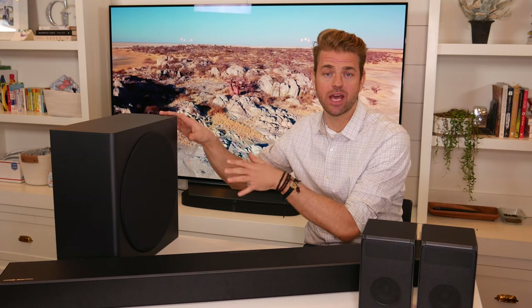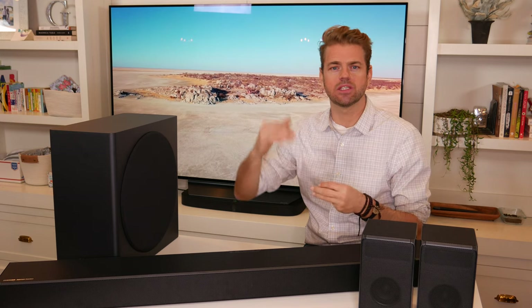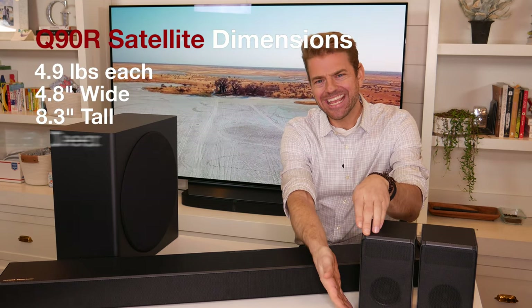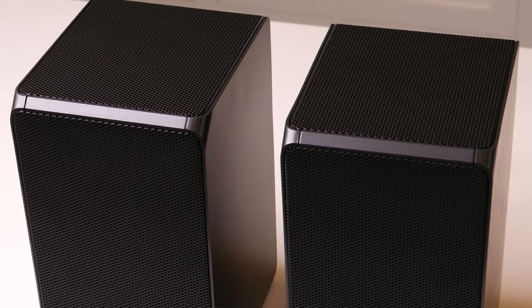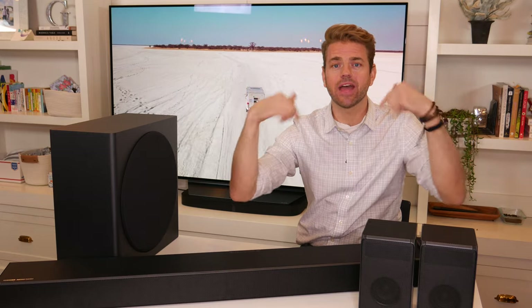Harman Kardon spent a tremendous amount of time re-engineering this speaker, so it should perform much better than its predecessor the N950. Most soundbars have really bloated bottom-end bass — great thunder and room-shaking, but the mid-frequency is oftentimes lacking. I'm hopeful that Harman Kardon's engineering team has addressed that, delivering good low-end frequency with smooth transitions into mid-frequencies as well. The rear speakers are about four and three-quarter inches wide, about eight and a quarter inches tall, and about five and a half inches deep. They have two forward-facing drivers, one per side, and two upward-firing speakers to complete that overhead sound imaging with Dolby Atmos and DTS-X.